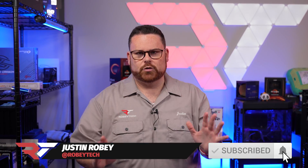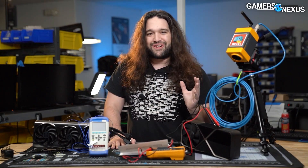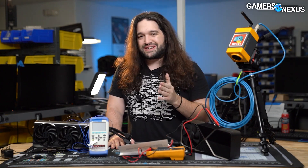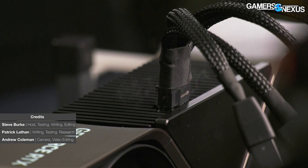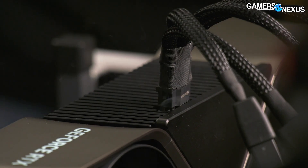Huge shout out to Gamers Nexus for the incredible job that they have done — no more theorycraft, no more straight up fear in the headlines. We're focusing on trying to get everyone some answers. This video is essentially sponsored by Gamers Nexus because I want to give them all the credit. We now know what you need to do to keep your 4090, 4080, or 4000 series in general from catching fire.